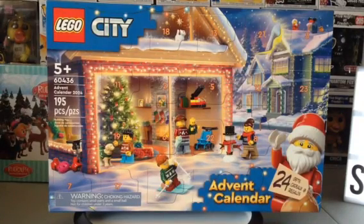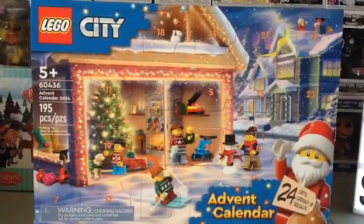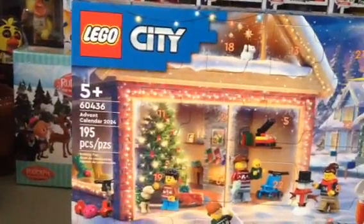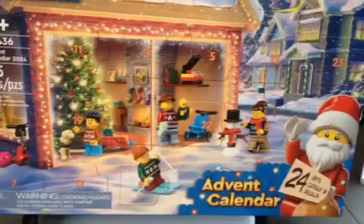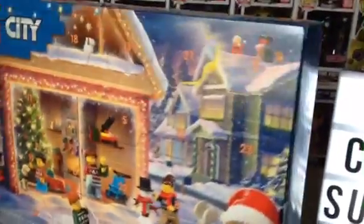Hello there everybody on YouTube, subscribers, and LEGO fans. Today's review is the LEGO City 60436 Advent Calendar 2024. It contains 195 pieces. Let's get a look at the box - very cool, it's got all the LEGO characters right here, one on skis, and some other cool stuff. Here's the yellow side.